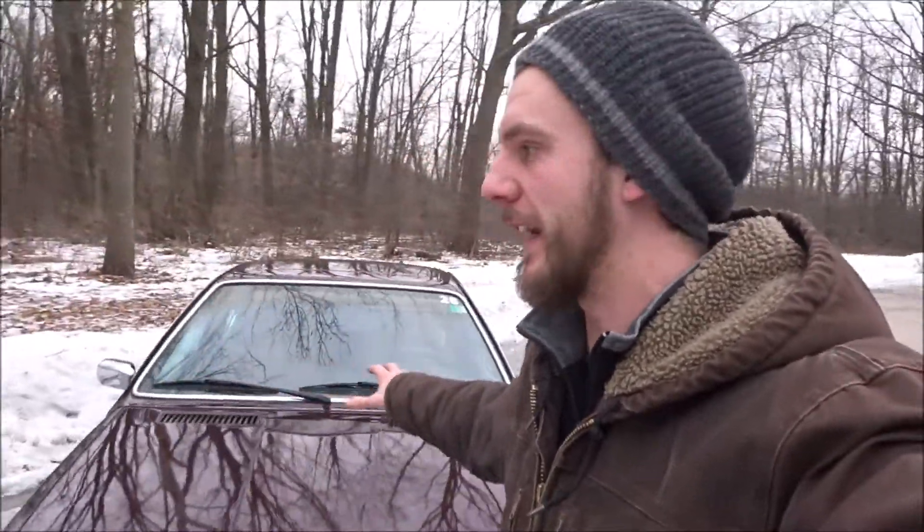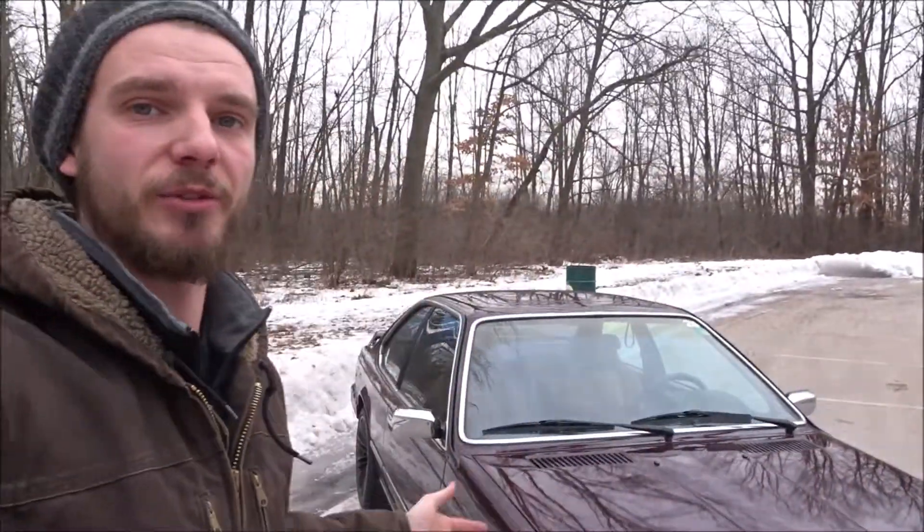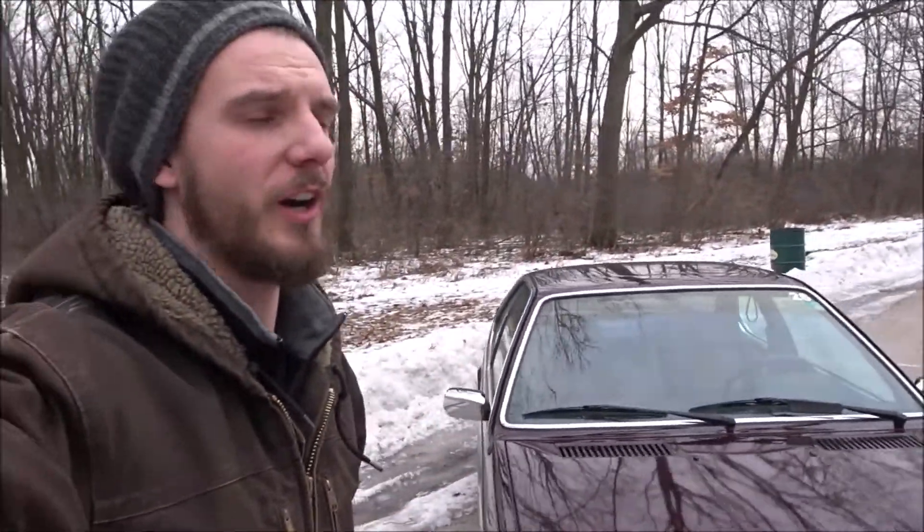Today we're going to be talking about the BMW. I said I was going to go over it once the seats are fully in and show you guys the finished product, so here it is. I'm going to take you through the interior and kind of through the whole car. Yes, it is winter — it's about 20 degrees right now — but I figured now is a good time to make this video. Let's start with the trunk.